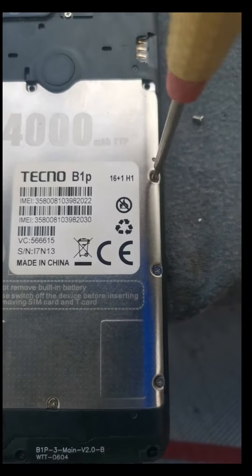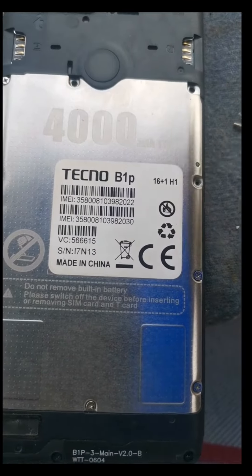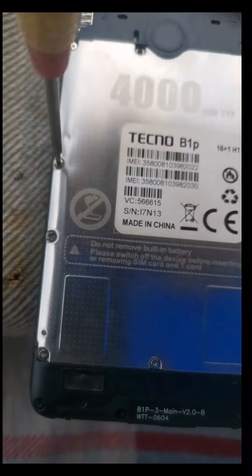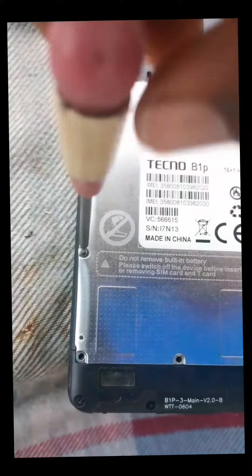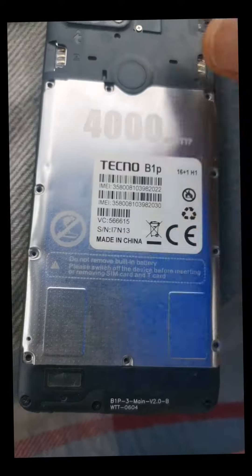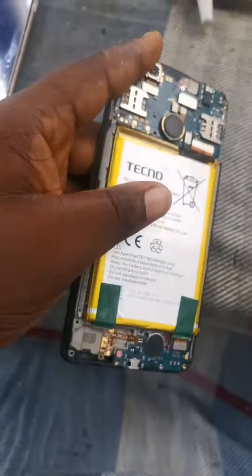First we loosen the screws at the back of the phone, and that will allow us to dismantle it. After loosening them, the next thing we have to do is open the back cover. As you can see, I'm trying to loosen it but it's still left with one more screw. Then we loosen that last screw and open it from the back.